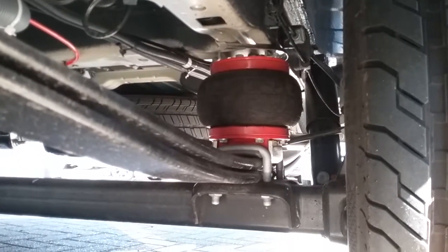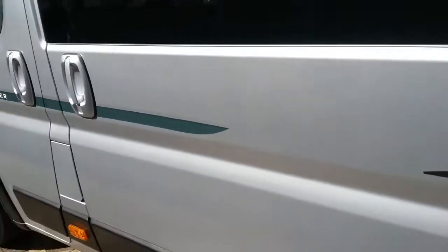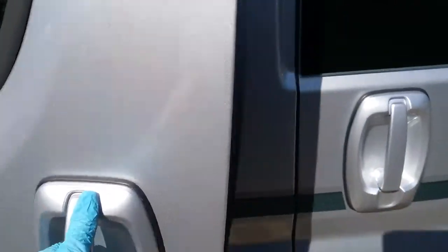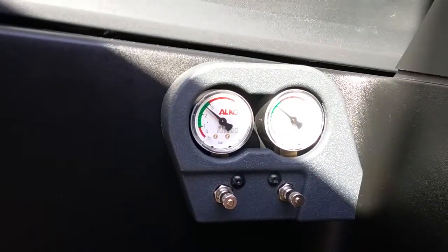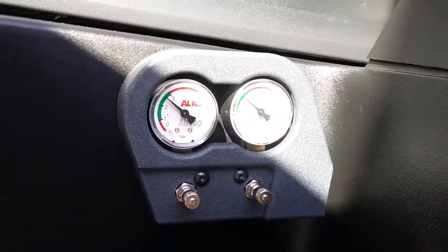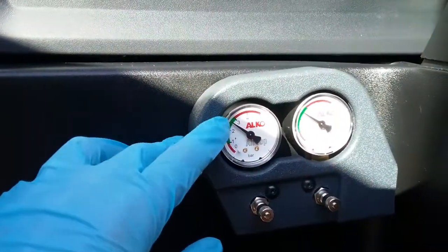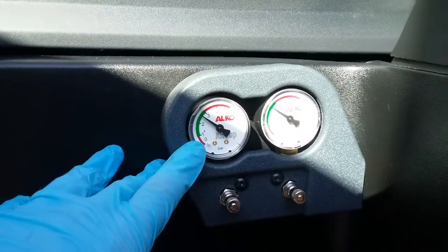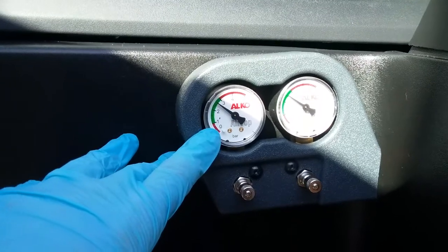To top up the air or deflate, come to the passenger side, open the door, and you will find the gauges just here. Anywhere in the green is acceptable. If you're in the red at the bottom, you will know about it because every time you go over a bump the suspension will bang as it hits the bump stops.